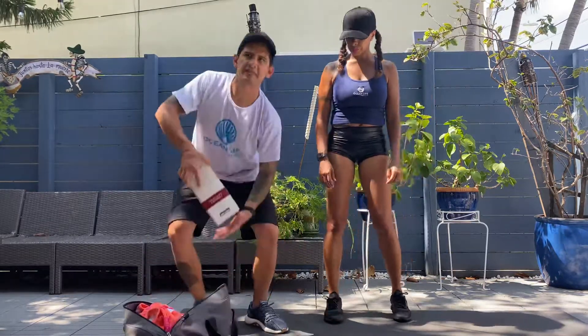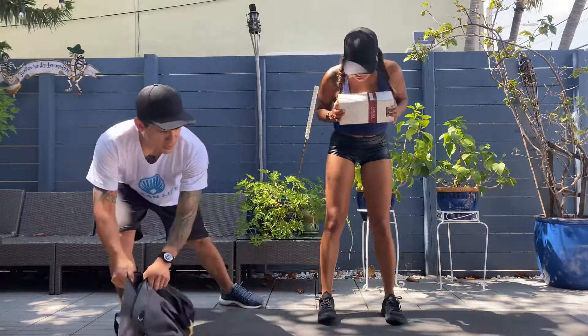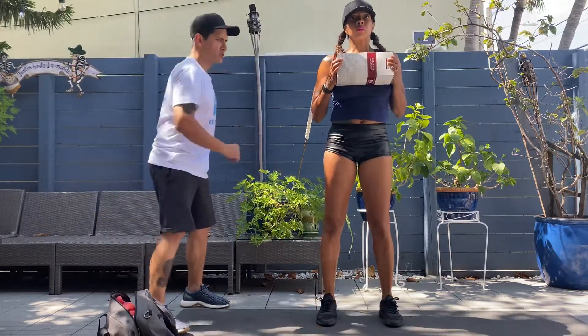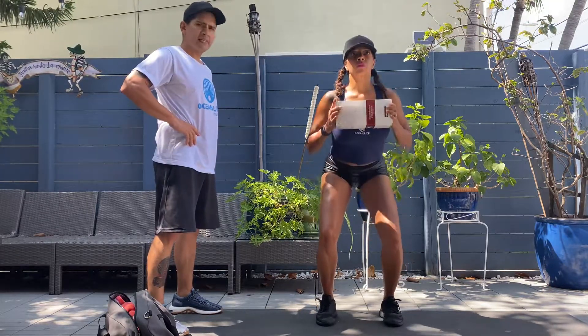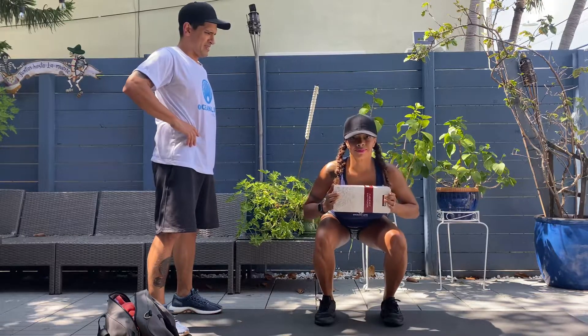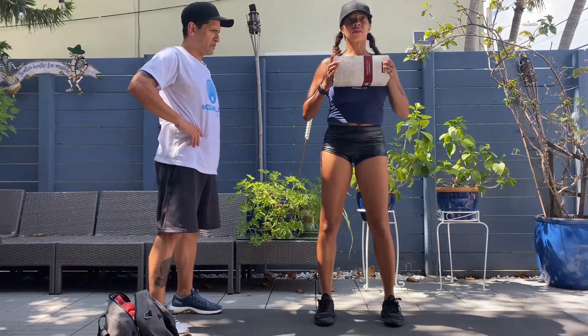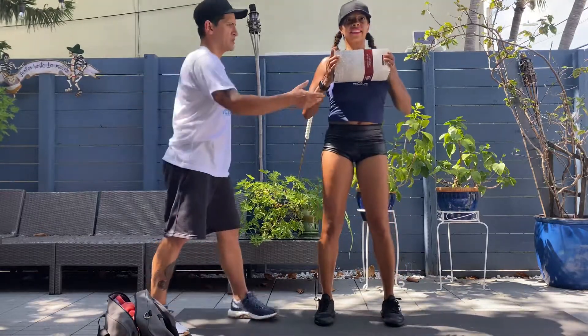Moving right along. I'll grab one of these boxes. She can use that for her goblet squat — standing shoulder-width apart, weight at the top of her chest, and descending down into that squat. Very good, let's get one more out of you. Awesome, good job.